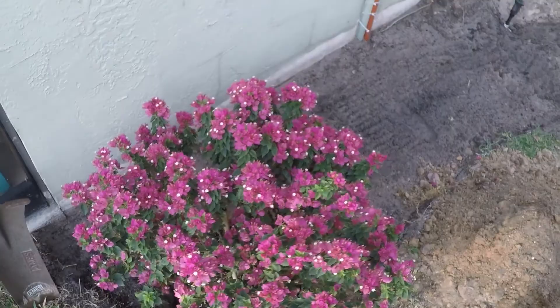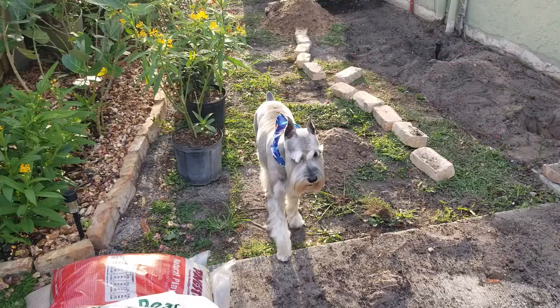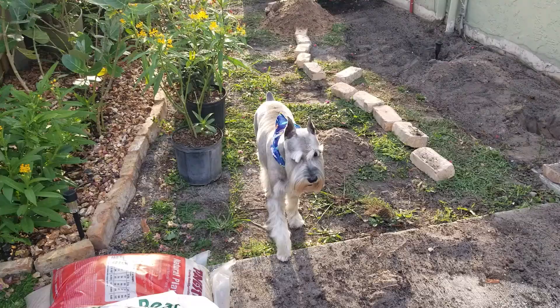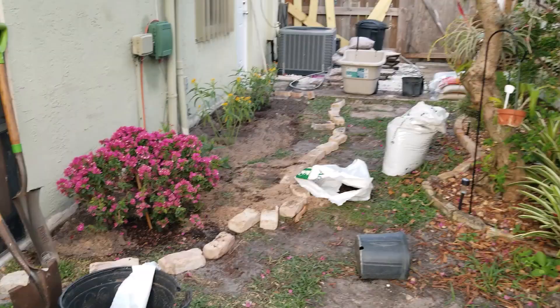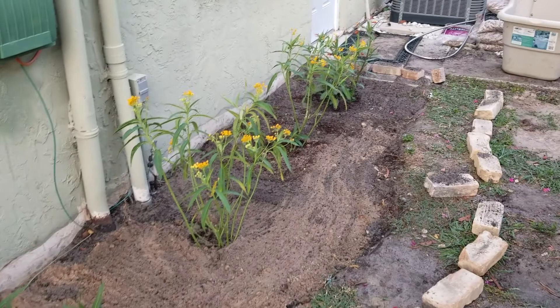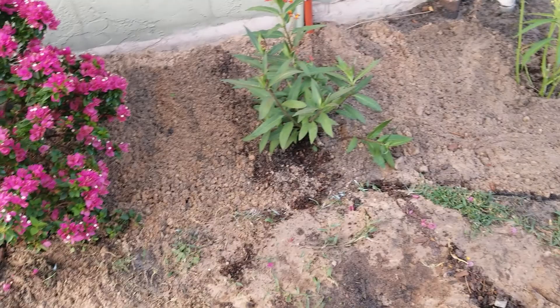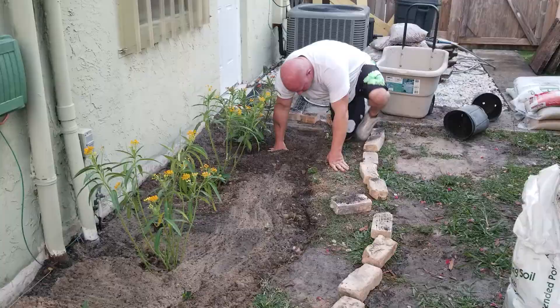I threw down some good, fresh garden soil around the edge there, and now we'll give it some water. I've taken some time to get all of the milkweed in the ground, moved a lot of dirt, and put some fresh dirt in — kind of leveled it off. Our next step is to comb out our trench a little bit stronger again and put the bricks down with the leveling sand.